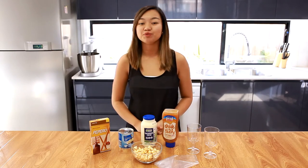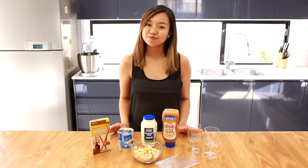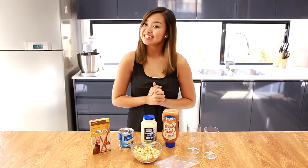Hey guys it's me Isabelle and welcome to Cakework. Today in this video I'm gonna be showing you how to make caramel popcorn dessert cups. This recipe is so easy that anyone can make it. So let's get started.